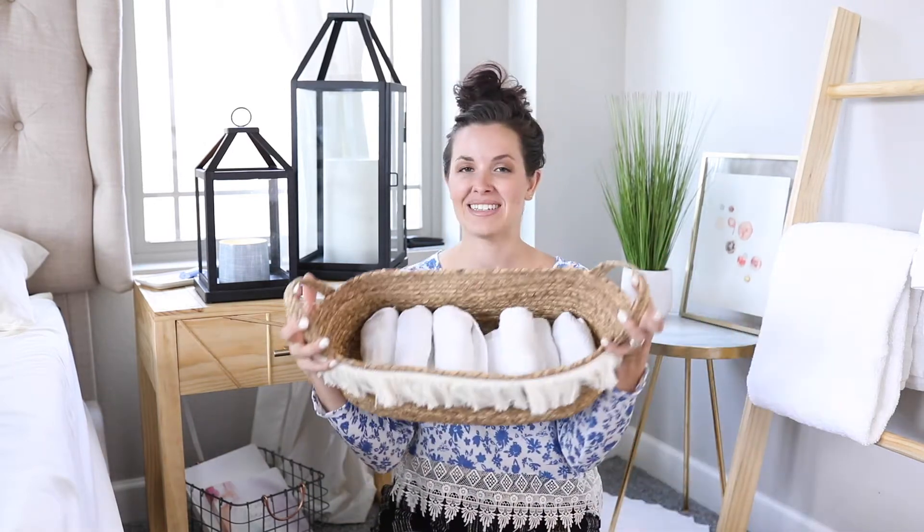I do this with my towels just for my own bathroom and I store them in a little basket, so it looks super cute. It's kind of like a decor piece but it's also super functional. It doesn't take that long to roll them versus fold them and it looks so much cuter.